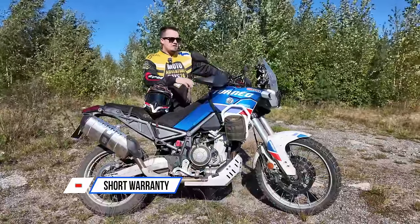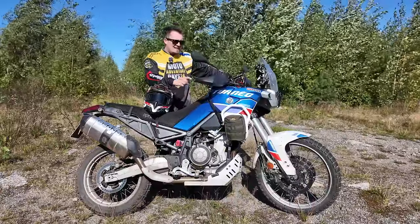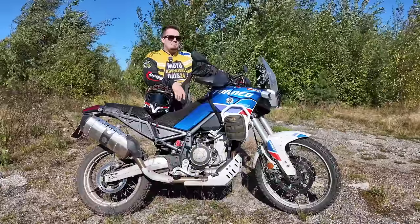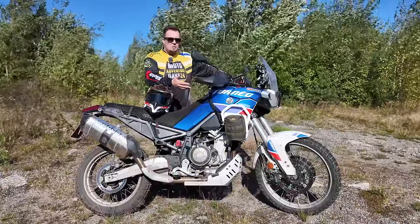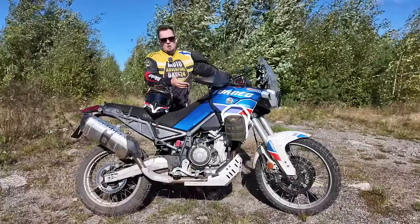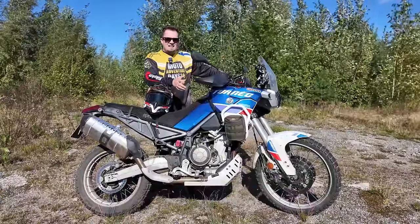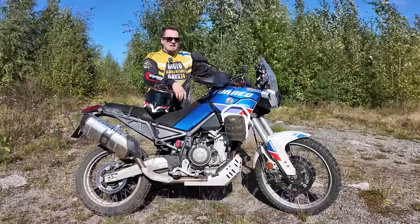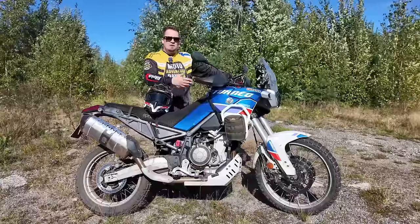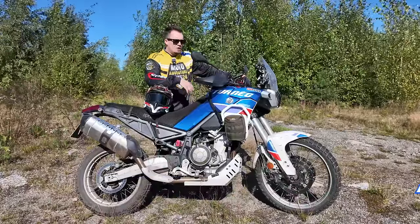I have to mention the warranty because some competitors — like CF Moto — offer three years without any kilometer restrictions, and I think that should be the minimum for every manufacturer. The Tuareg comes with two years, which I think is a bit short for an expensive adventure bike costing around 18,000 euros here in Finland. Three years without kilometer restrictions would be a much better warranty for a bike meant to last and cover high mileage. BMW, KTM, Aprilia — you can do better.